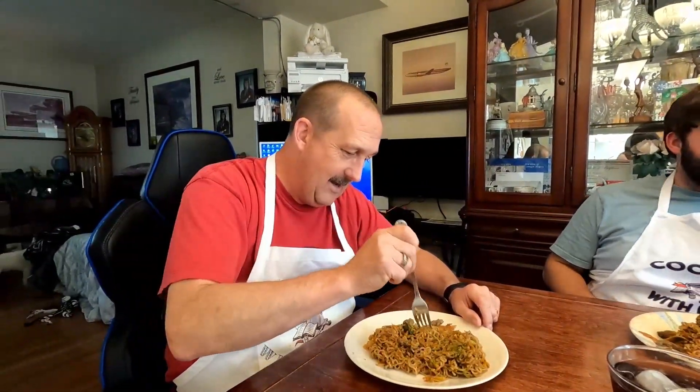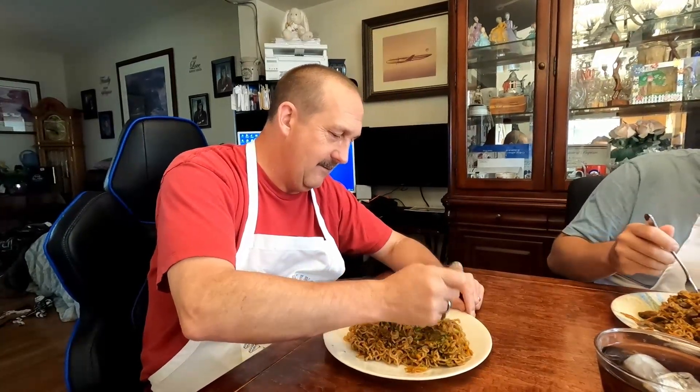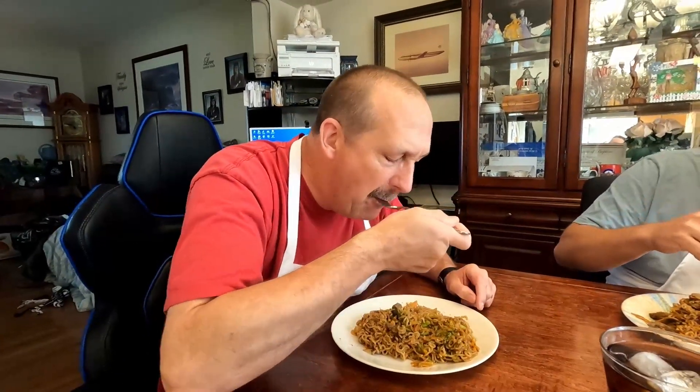Okay, we are back at the table with supper courtesy of Nathan. Let's give it a try. I'm trying to get a little bit of everything in here. That's good. It is good. Tastes like it normally does? Pretty much. Probably a bit more sauce. I was going to say that, but I didn't want to — no, there could be a little bit more sauce. Well, that's fine, it's still good. I like a lot of sauce on things.